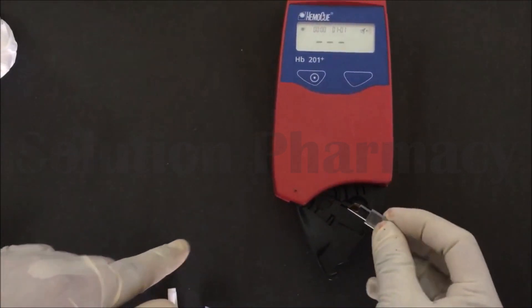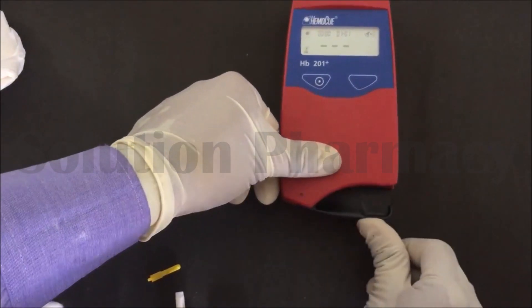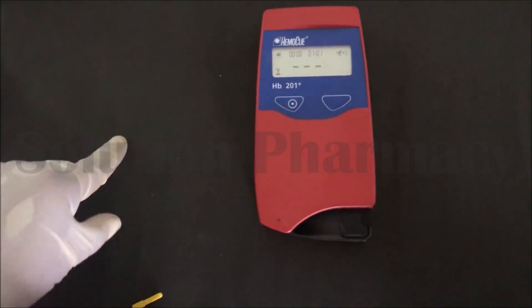Place the cuvette filled with blood into the cuvette chamber of the machine. After a few seconds the machine will display the hemoglobin reading. After placing the cuvette in the chamber, close the chamber and wait a few seconds for the reading to display on the screen.